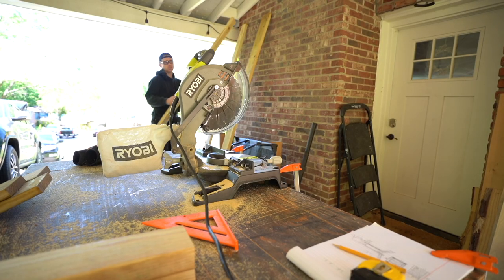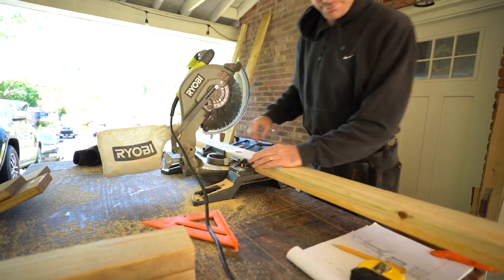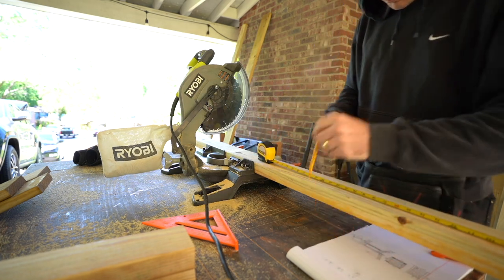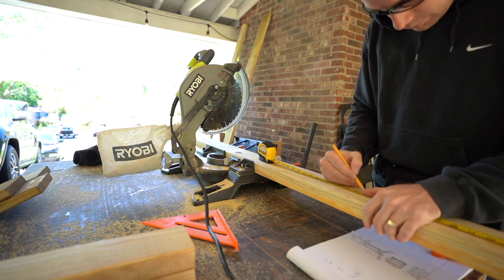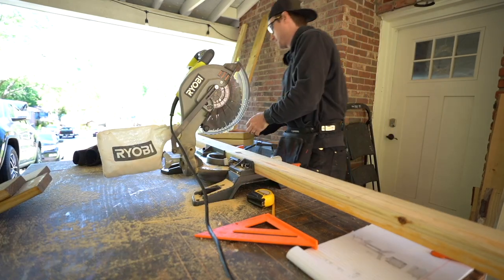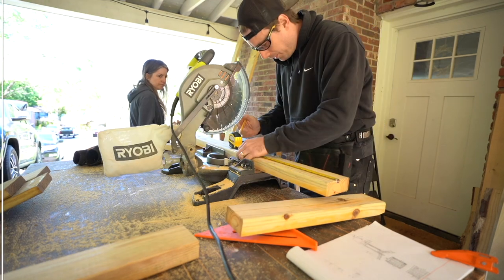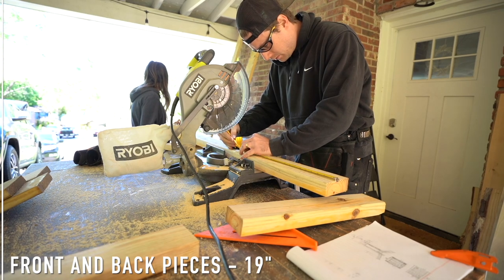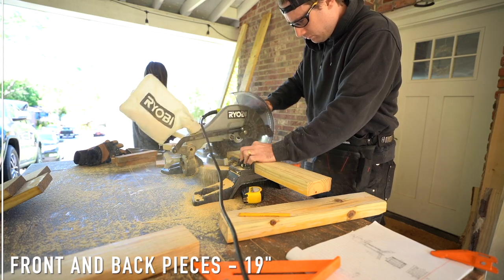For this project you're only going to need three different types of wood. The first is pressure-treated 2x4s. The second is pressure-treated 2x6, and then pressure-treated deck boards. The seat portion of our pre-existing chair was about 19 inches by 19 inches. I felt like that was a good size for an average butt, so we are going to construct this seat base based off those measurements — 19 inches by 19 inches. Our first two cuts are for the front and back sections of the seat and those are going to be measured at 19 inches. For this seat section we're just going to be using the 2x4 and the deck boards.